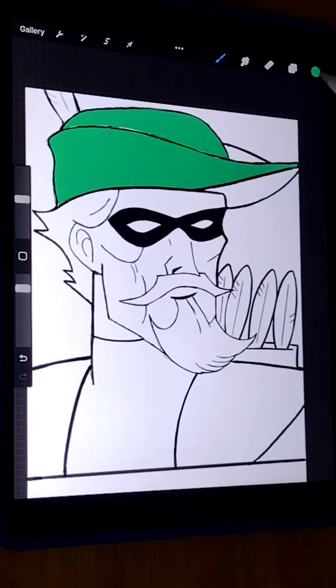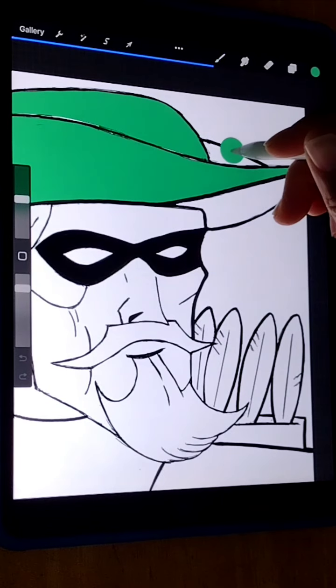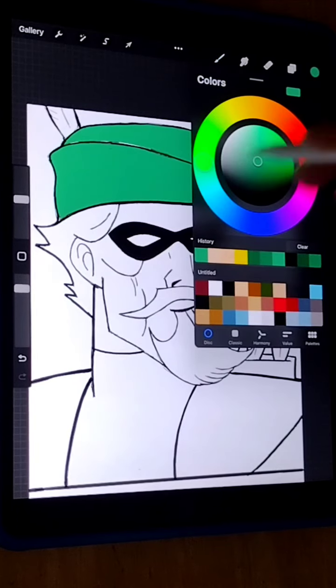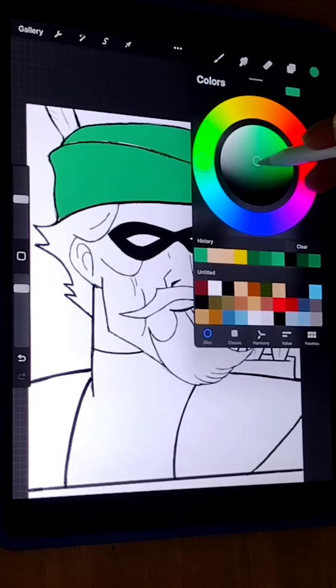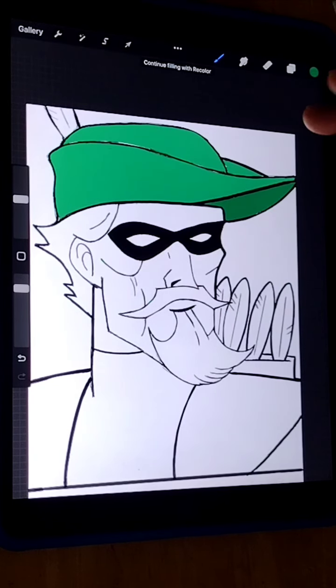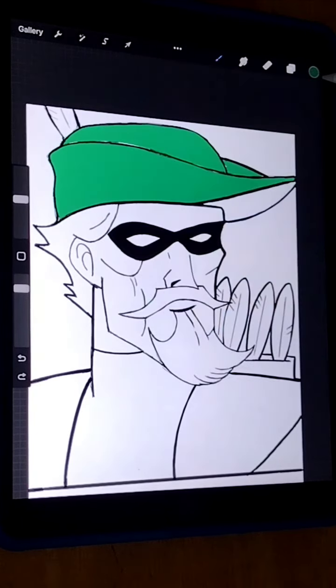Right now I'm doing the hat — coloring it this green color. I'm gonna go ahead and zoom in and get this color on this part of his hat, making the inner part of his hat darker. I'm gonna hit this again, make it a little darker right there, and boom — I can go a little darker than that.